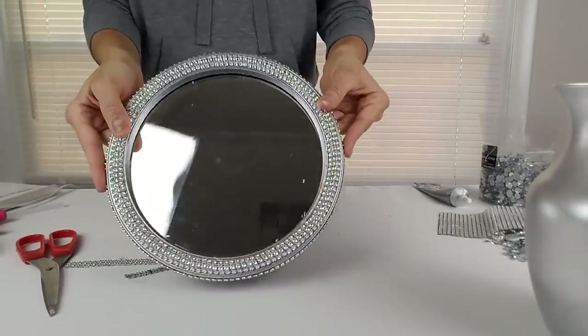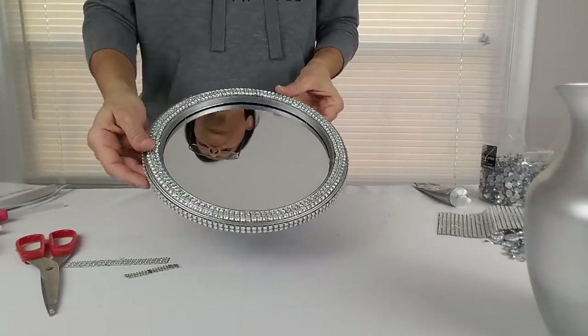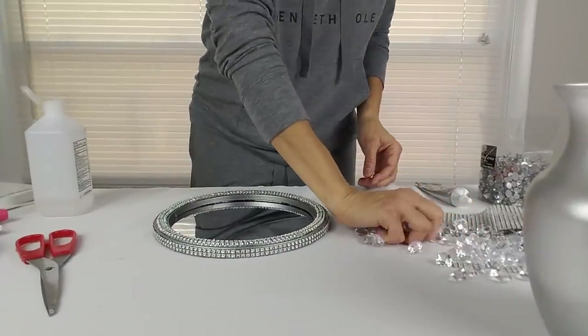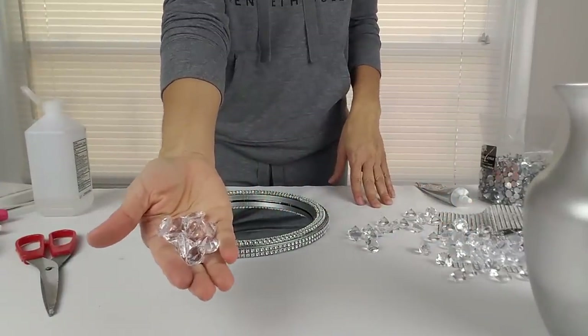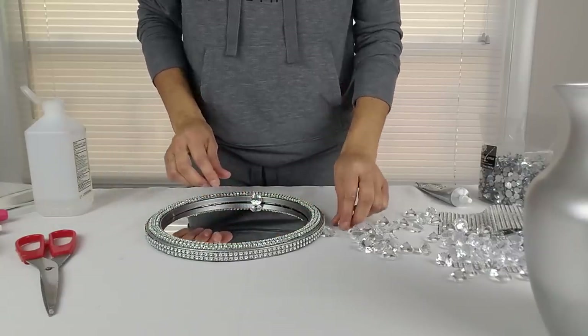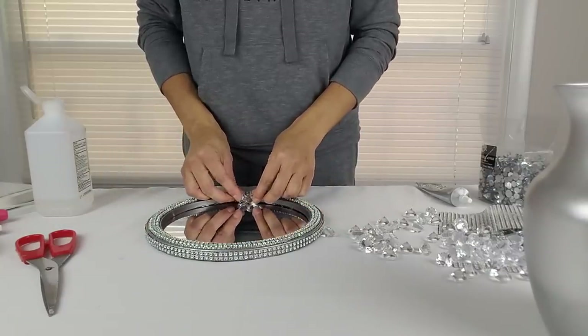Let me show you what it looks like so far. Now I'm going to take some of these acrylic gems and I'm going to glue them all the way around the edge of my mirror.